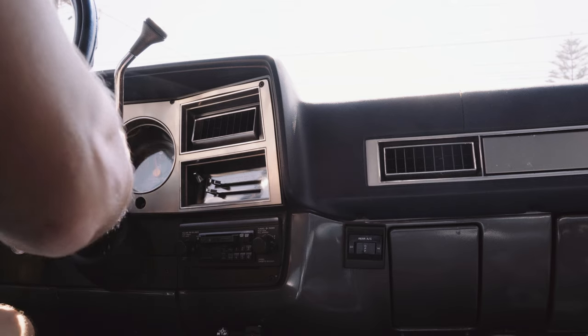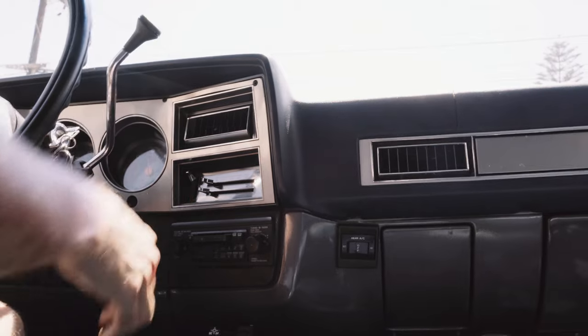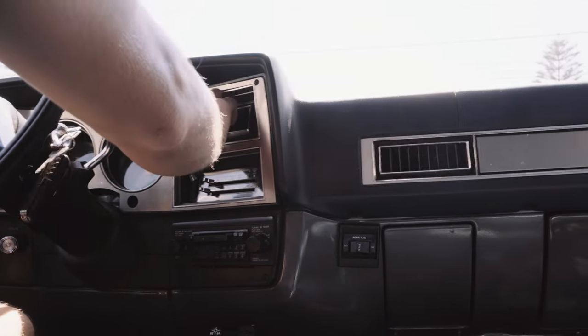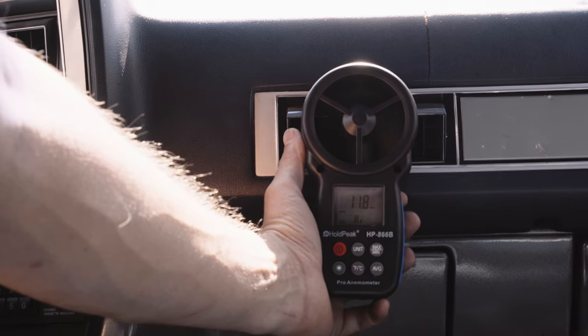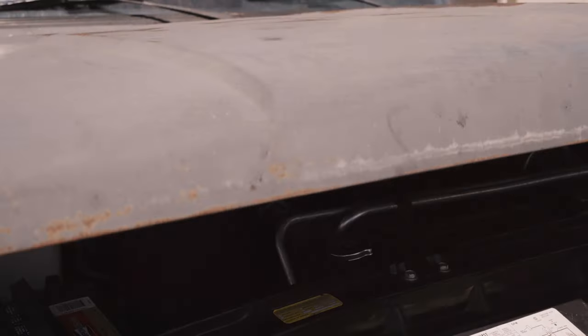Now for the moment we've all been waiting for. I start the engine to get the max speed and to my surprise we got a very noticeable 25% increase in airflow speed using the new blower. I would call this mod a success — no longer a myth, but a confirmed fact.